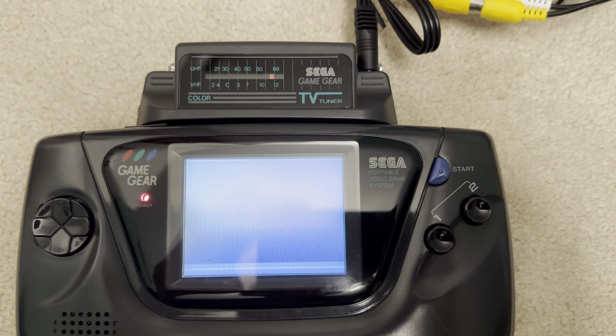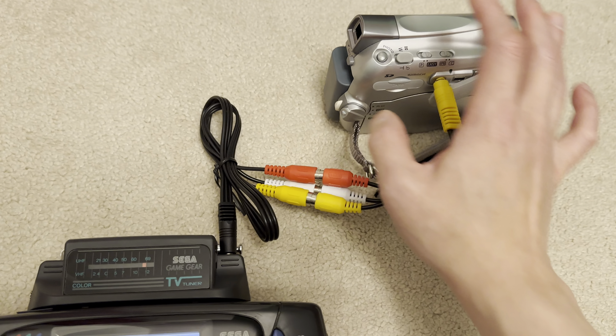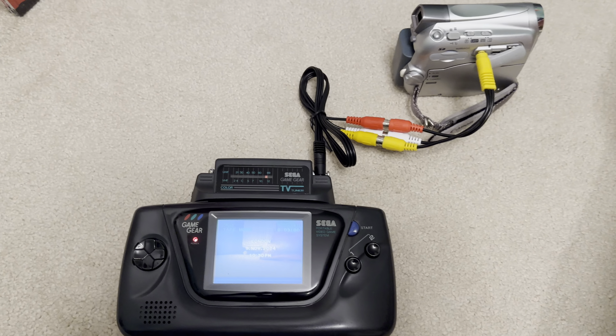Oh, it's turned off. So if I turn it back on — this is probably bad for the tape drive, but anyway, just for the purpose of this demonstration.